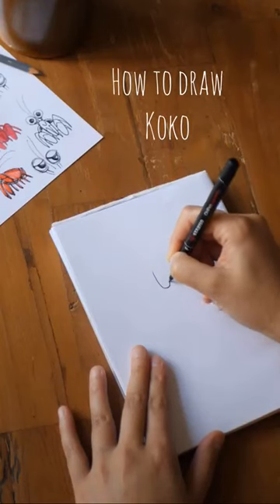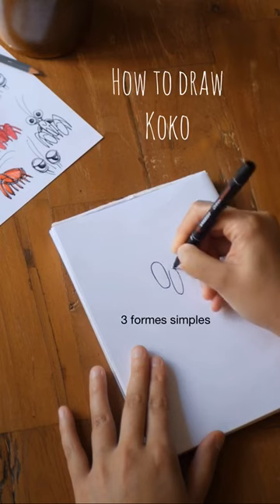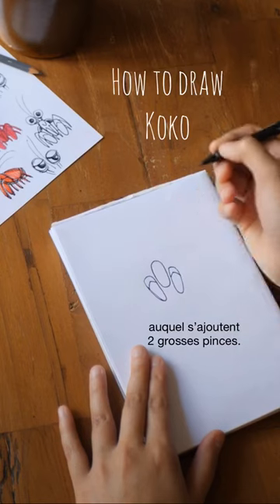How to draw Coco in 2 minutes. So let's start with 3 basic shapes. The first one is actually both Coco's head and body, and it's framed by 2 mighty claws.